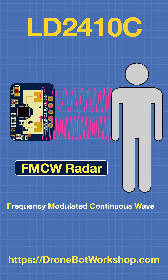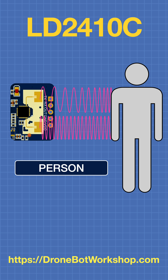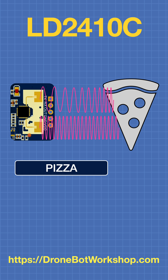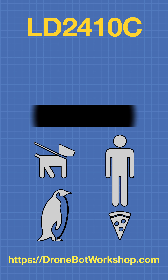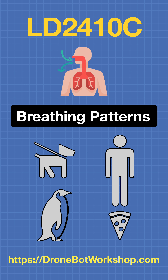So how can we use this technology to distinguish a person from a poodle, a penguin, or a pizza? The LD2410C uses a number of techniques. The first one is to analyze breathing patterns. Human beings have a distinct breathing pattern that is different than that of animals — and of course pizzas don't breathe.